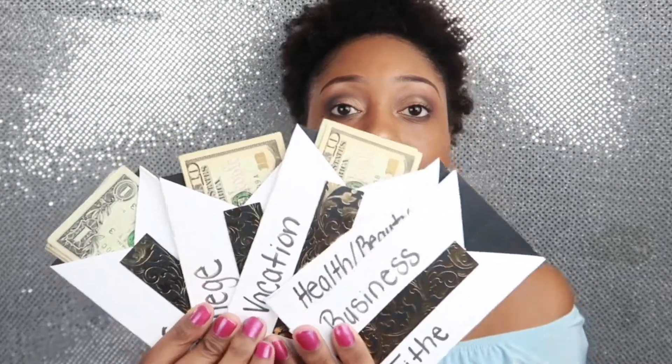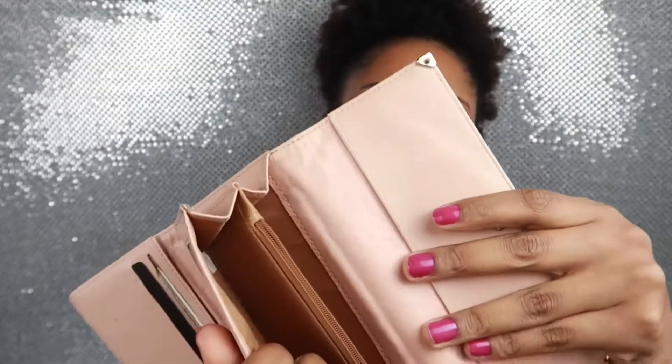These are what my cash envelopes look like. The wallet that I use is just a normal wallet — I got this from a company that sent it to me. It's a real leather wallet and the inside looks like this. It has a lot of room.